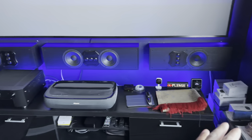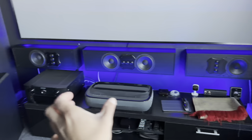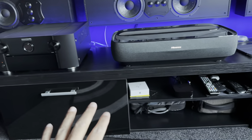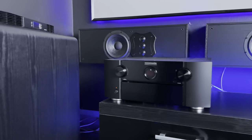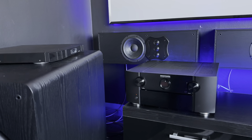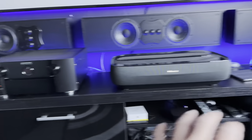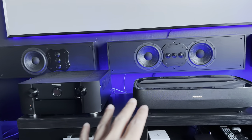Once I've moved the sub across, the plan is to bring the Marantz to this side to get as much distance as possible, with the projector ending up around about there once everything's pushed across. For now this furniture unit is staying, and as you can see, if I were to drop the AC Infinity on top — which I don't have a power cable for yet — it's borderline cutting into the area of the speaker, so I'll probably end up relocating it so it doesn't interfere with the beam pattern.